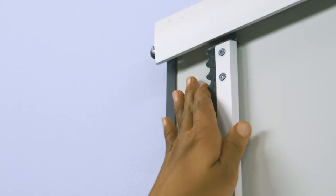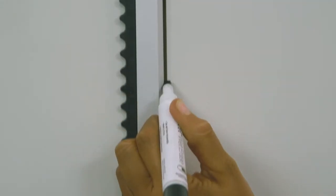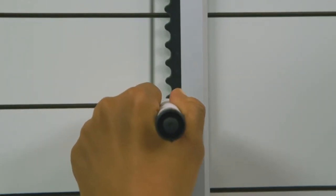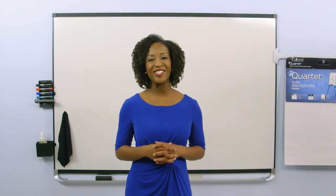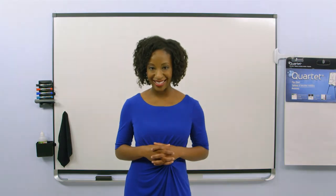Combine it with other Prestige II Connects accessories for a fully functional, convenient, and collaborative workspace. Purchase your Quartet Prestige II Magnetic Total Erase Whiteboard today.